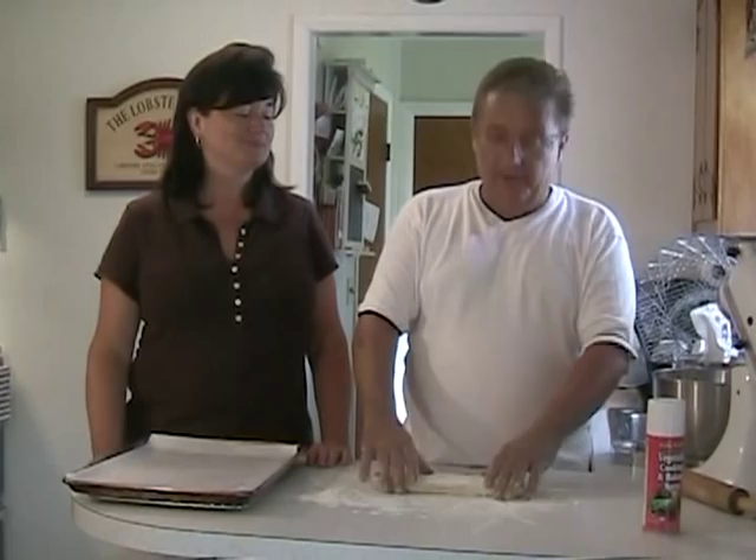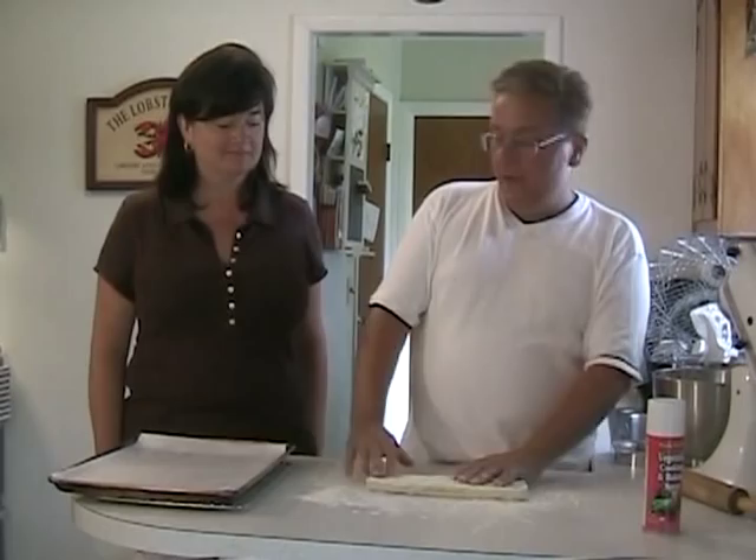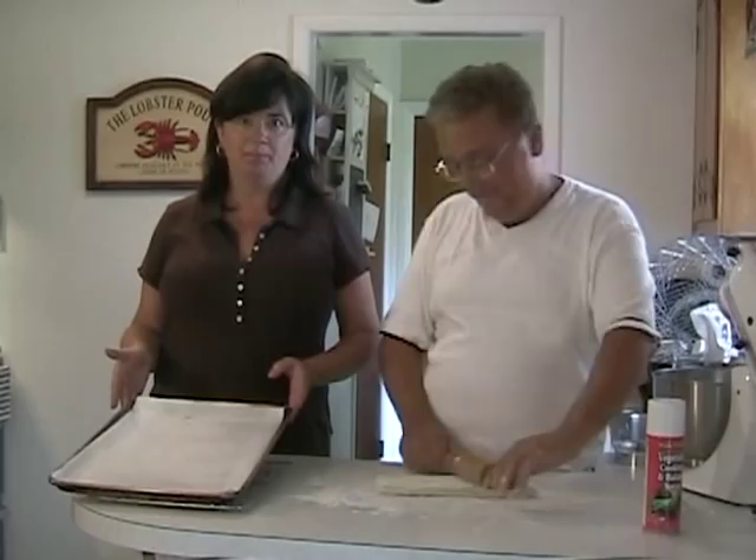So we will begin by flouring the board, putting our dough down here, and I'm going to roll this dough approximately the size of this sheet pan. This is a 10 by 13 jelly pan, and that is going to be our Napoleon dough.